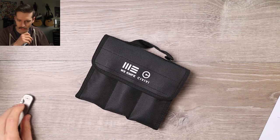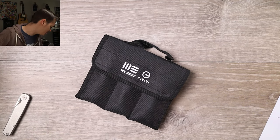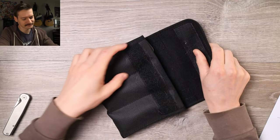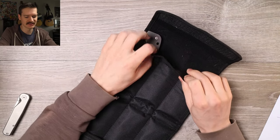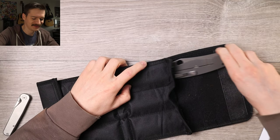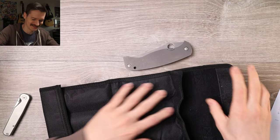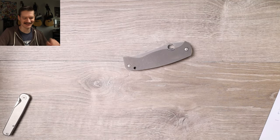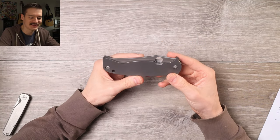Dude, I have so many knife roll things now. How am I gonna keep this stuff straight? Let's bust her open. This is gonna take me ages. Okay, let's start with that one. This is the Spyderco K2.